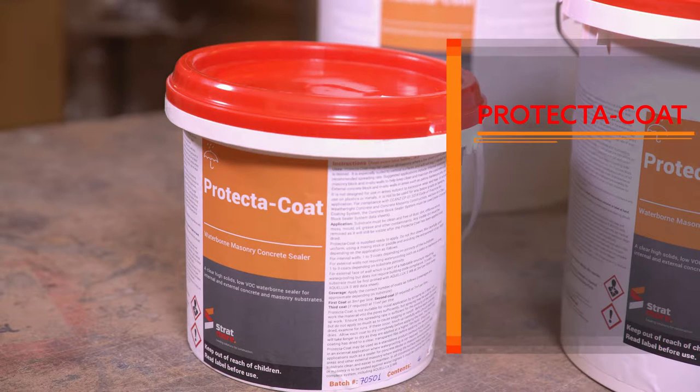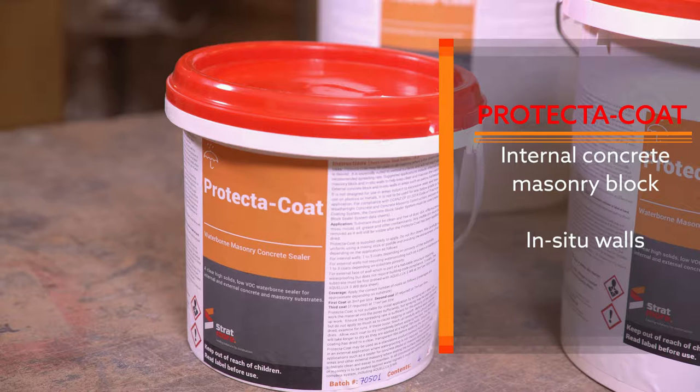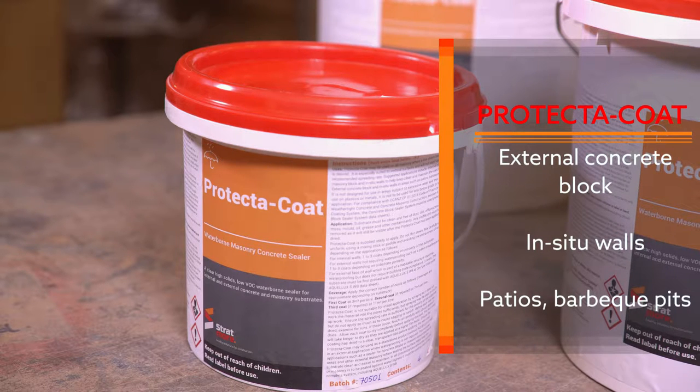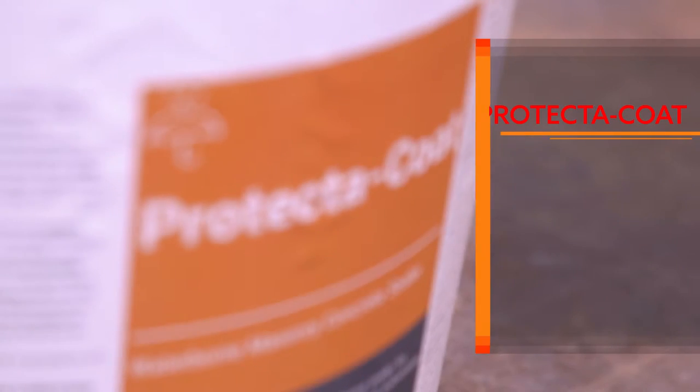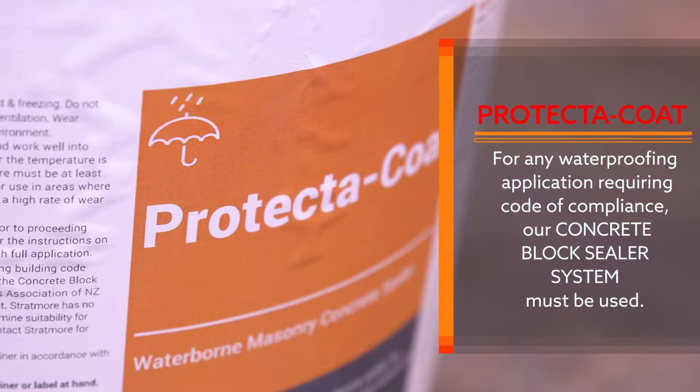Suggested applications include internal concrete masonry block and in situ walls to help keep them clean and maintain the concrete look. External concrete block and in situ walls in areas such as patios, barbecue pits, etc. For any waterproofing application requiring code of compliance, our concrete block sealer system must be used.